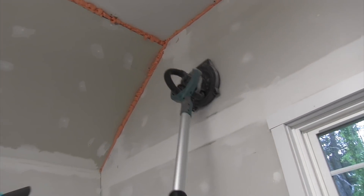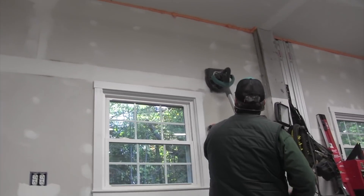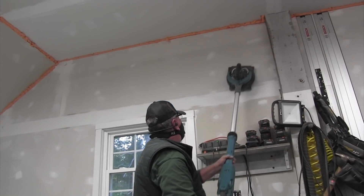There is also an adjustable extension handle that gives you a working height of about 10 feet. I didn't need it over 10 feet on my job, but the extension handle is going to give you another 22 and three-quarter inches of reach for higher work.